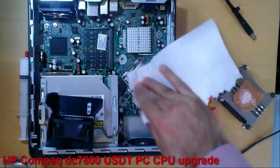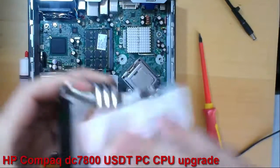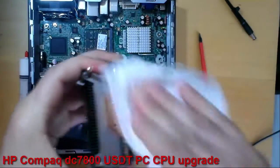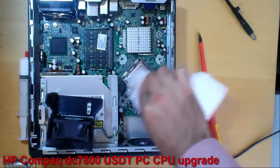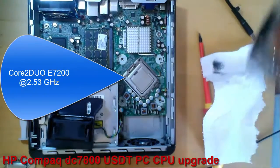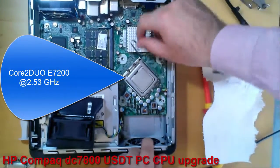Normally I use isopropyl alcohol to clean the thermal paste, but now I don't use it because I have 7 CPUs that I want to try with this motherboard. This CPU will remain in this PC for about 10 to 20 minutes.